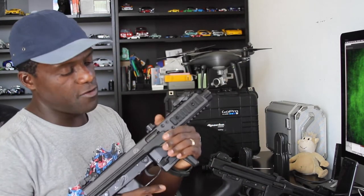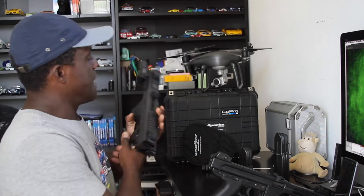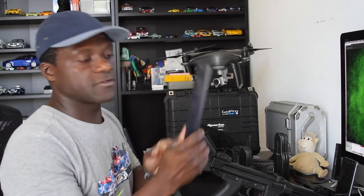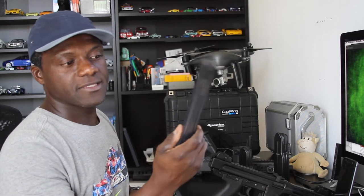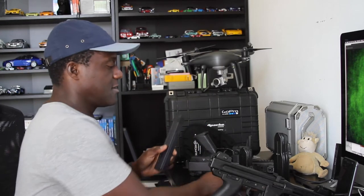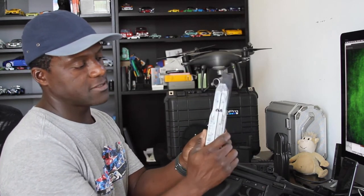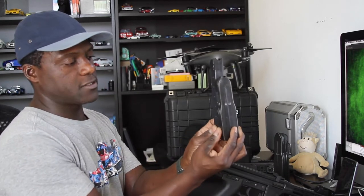We'll have a video on the B&T pretty soon. If you look at the difference: this is a double-stack 30-round magazine, and this is another 30-round — look how short they are. This one is a four-column casket-size magazine. Same capacity, smaller package, as you can see.